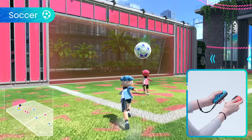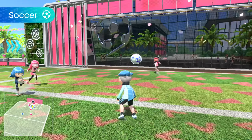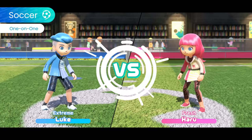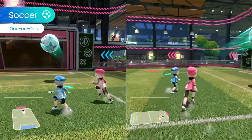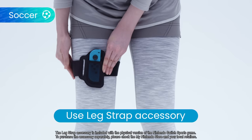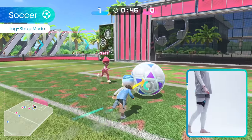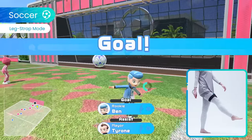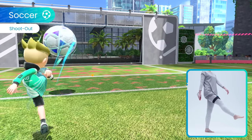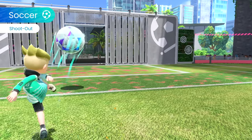In soccer, rule the field by performing dynamic kicks and diving headers with a giant ball to score. Challenge friends to 4-on-4 matches or 1-on-1 duels. By using a Joy-Con controller with the leg strap accessory included in the game's physical version, you can dash by gently shaking the controller and score goals using kicking motions. You can also play shootout, which requires the leg strap. The difficulty ramps up the more you score, so get out there and achieve your goals.